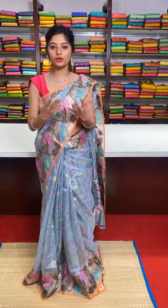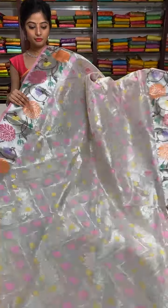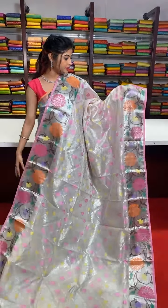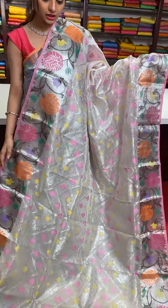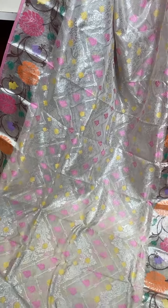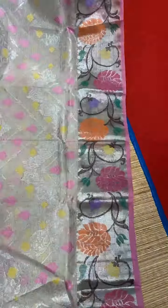Very beautiful pastel and rare colour combinations. Now what I am going to show you is all in pastel colours, very subtle. Beautiful silver zari, complete saree. We have two different colours of resham thread, meenakari work — lemon yellow and pink colour all over the body of the saree. Zig zag work. We have the border with pink colour edges.